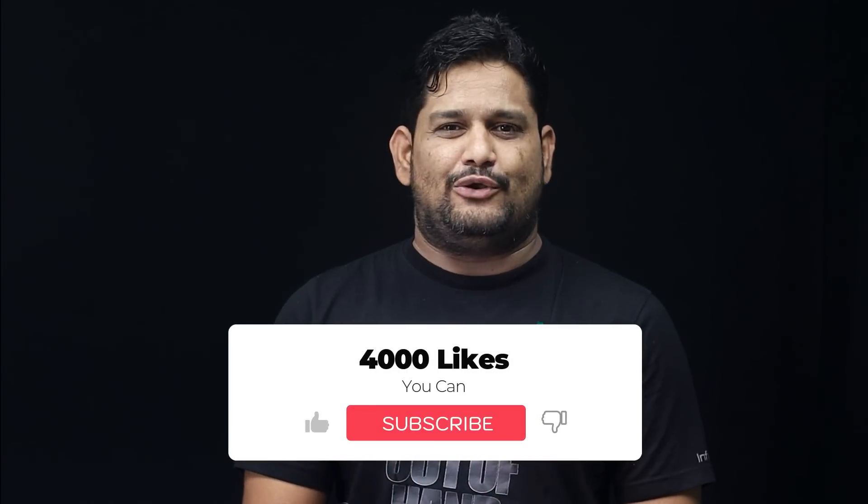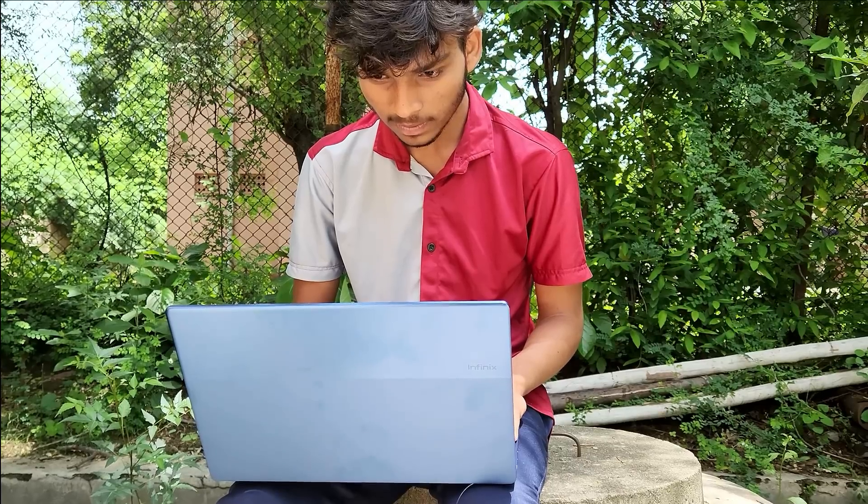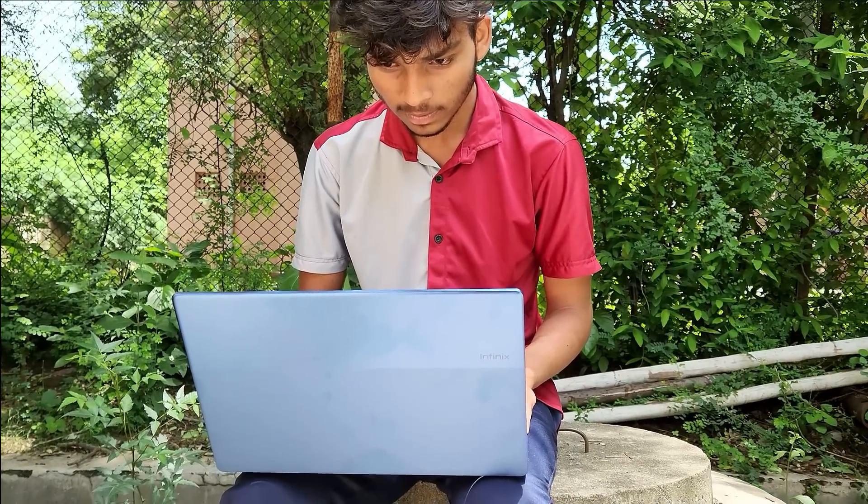Welcome to the Tech Facts and Telegram YouTube channel. My name is Rafi. Friends, I will show you a super and excellent laptop that I will share with you.